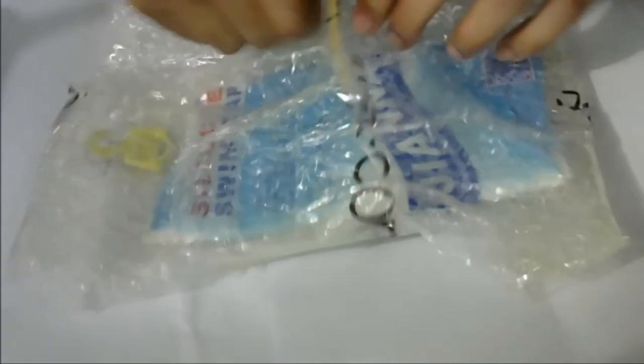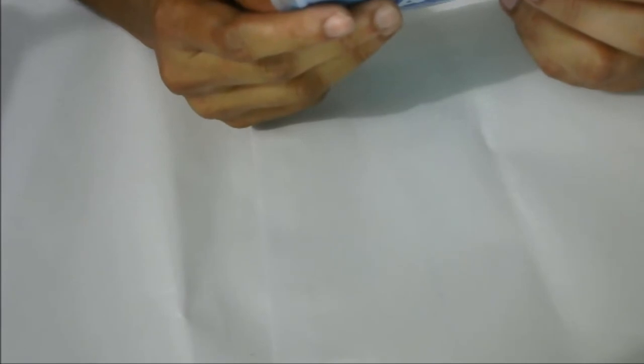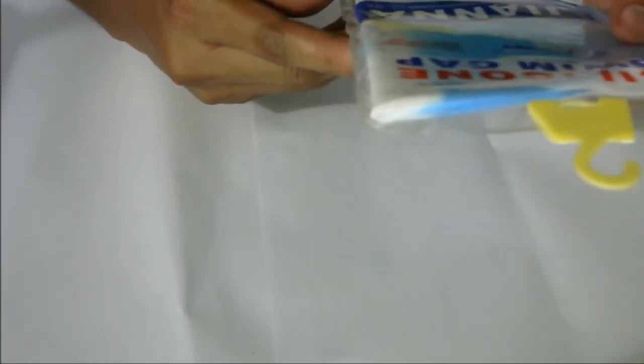So here we can see what I ordered — actually in black color. But I'm seeing that it's actually blue colored with a mix of white color. It's a silicone swim cap.